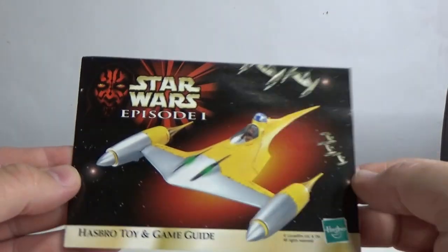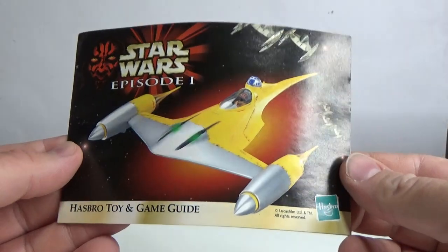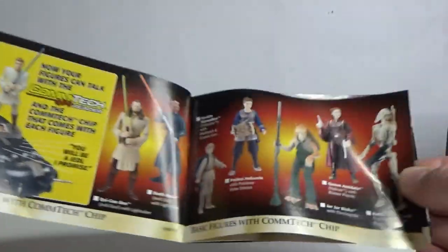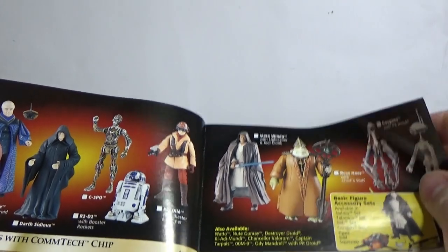The tape isn't even sticking anymore. We've got a little leaflet — I do have one of these in my folder, my toy catalog folder, but we'll have a quick flick through it. This is timeless, this is so cool. There's still a couple of these I need to go back and get.